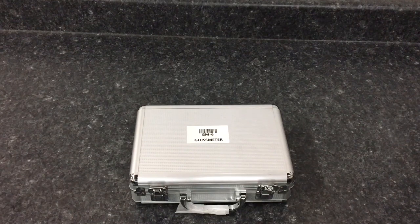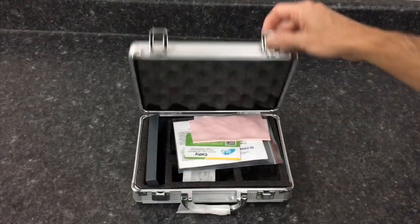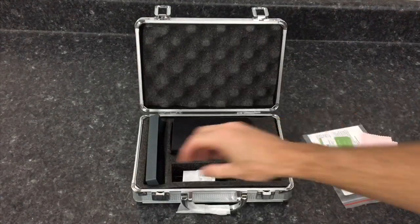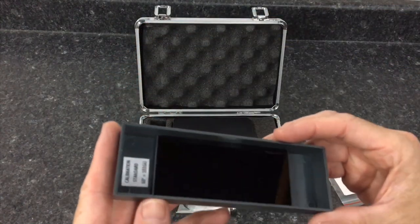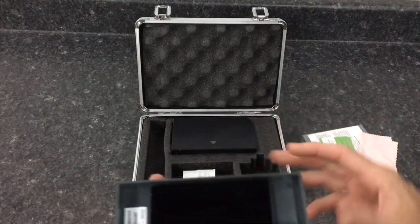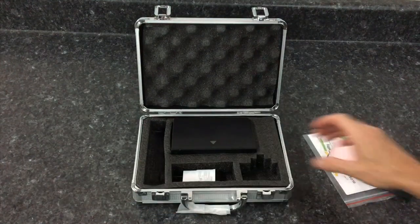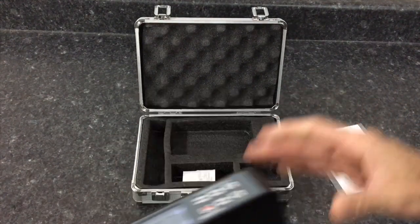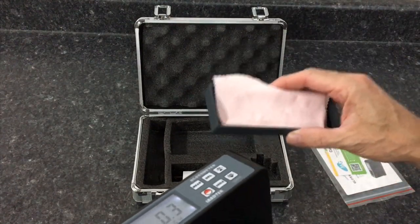Jesus Melian wants to know which gloss meter I recommend. I have the Lantec GM6 — I'll show it to you in great detail right now. The GM6 from Lantec is a very economical unit and you don't have to purchase anything expensive. I have quite a few of these and this one works fine. Here is the key to getting the most out of them. Let me show you what you get in the kit: a nice carrying case with protection on the inside, your instructions, and the calibration unit.